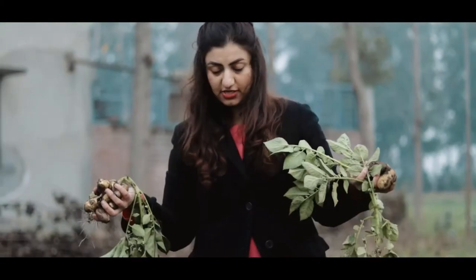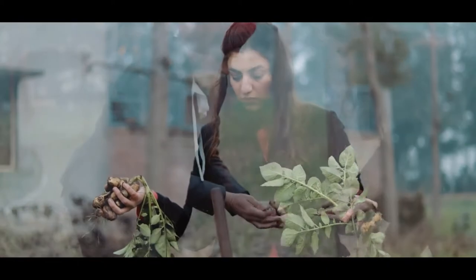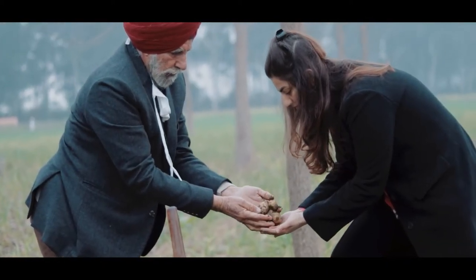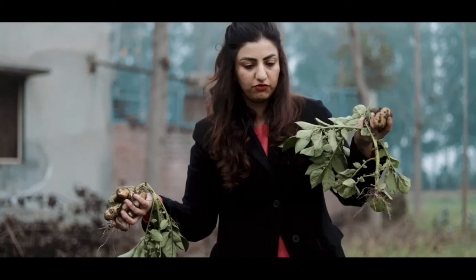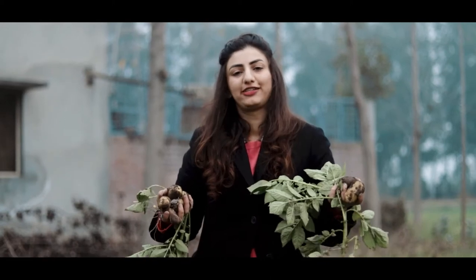I just dug up some potatoes. Potatoes are root vegetables as we all know. Potato leaves are not very edible but they are used for mulching right in the field. So if they are waste from the crop, the farmer pops them back into the field to help restore moisture and nitrogen.